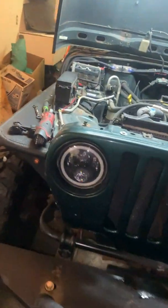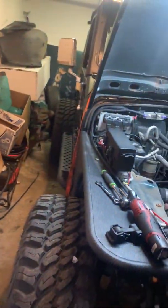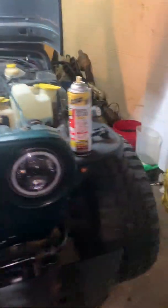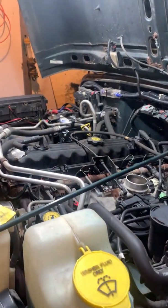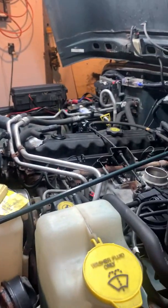The Jeep's in pretty good condition. It just barely fits in my garage — I don't have the biggest one. Tomorrow I'm gonna jump back on this and see if we can get the engine out tomorrow.